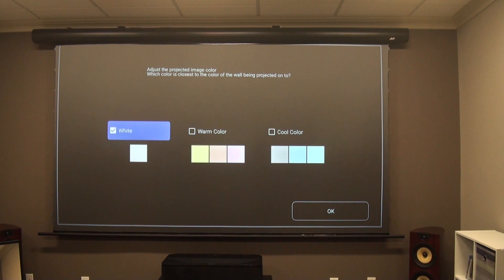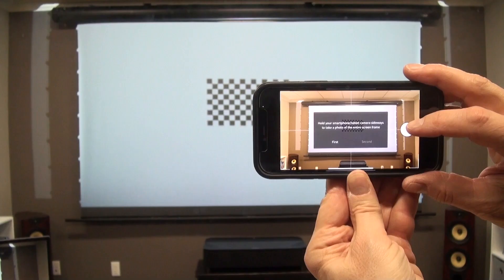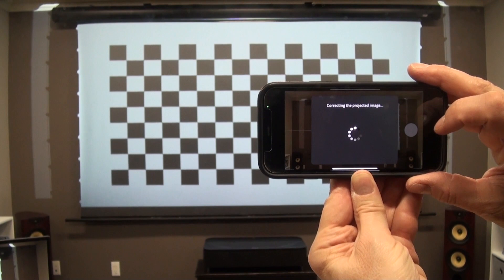There's also geometric correction to speed image alignment, which we also don't recommend using if you want to preserve the best image quality. But if you do choose to go that route, you can align the projector quickly with an app that lets you snap the image into place by taking a couple of pictures with your smartphone.